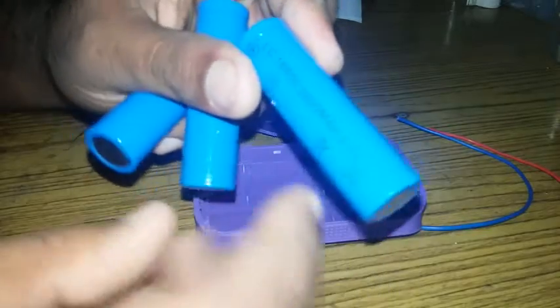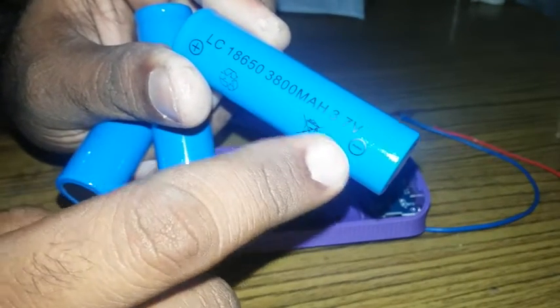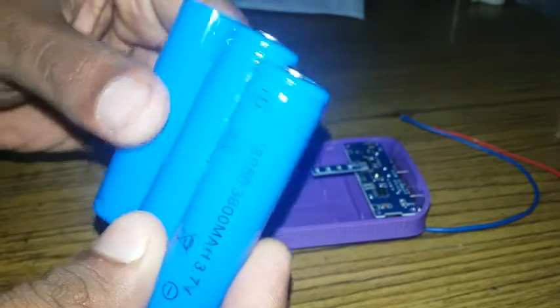This is lithium. It's 1.5 mAh. I will use the battery to use the power bank. This is the battery.